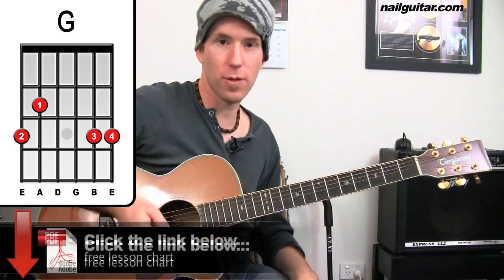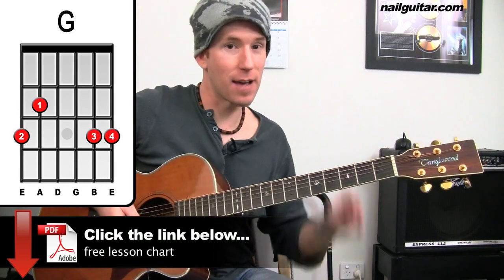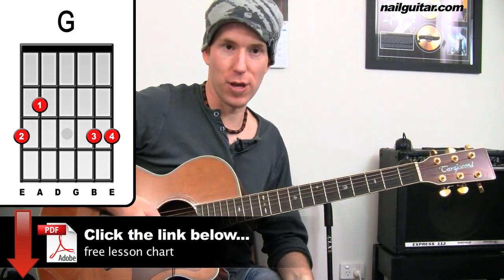All right, if you have trouble following through that at all, make sure you've got the chart that I gave you the link for. That'll help you get through this.